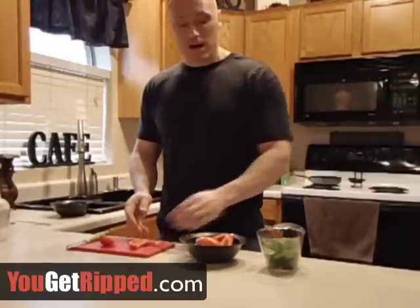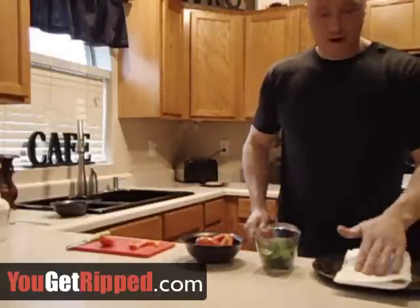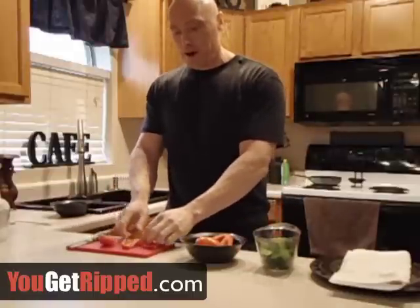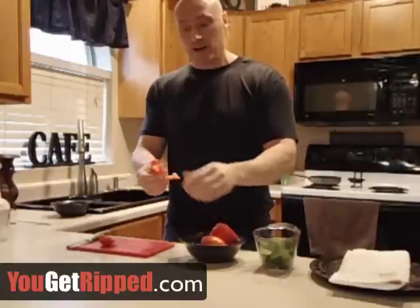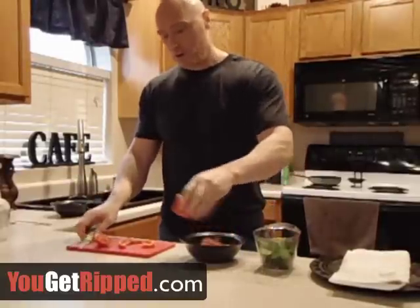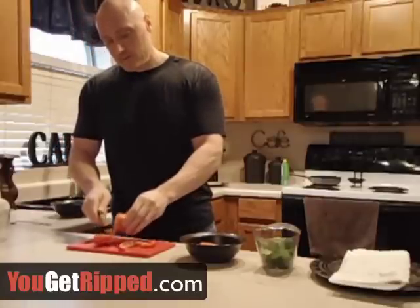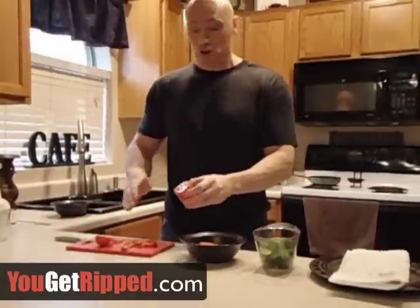The bacon's done, so let's grab that and pat it down to get any grease off. Now, back to the peppers — I'll take a regular red bell pepper and just slice off a section. Then I'll take some tomato — I had a little left from another sandwich — so I'll put another slice in there. If you use a three-inch diameter tomato, you might just do one slice.